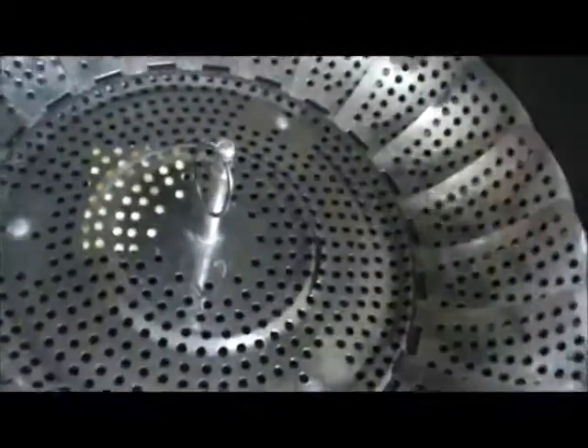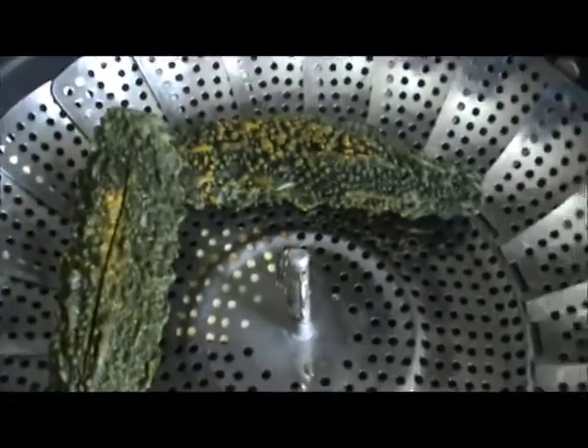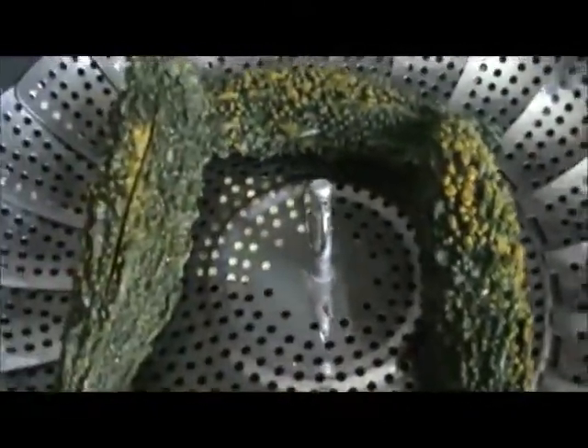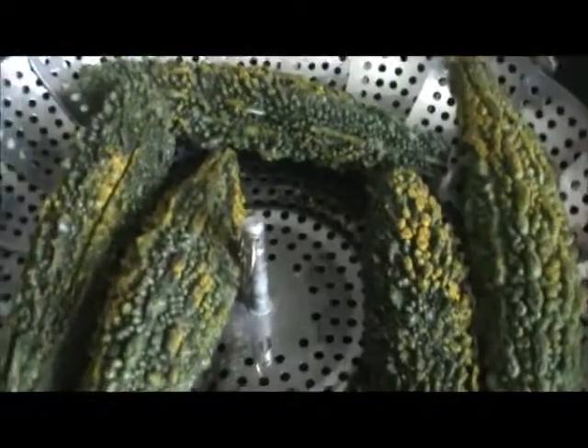Add 1.5 glasses of water in a pan and then steam the bitter melon for 25 minutes at high heat. Cover it with the lid and let it cook for 25 minutes at high heat.